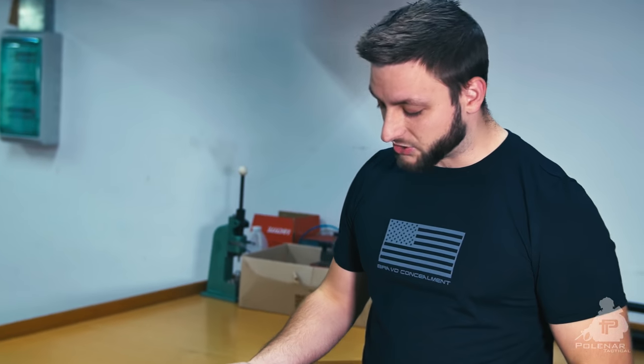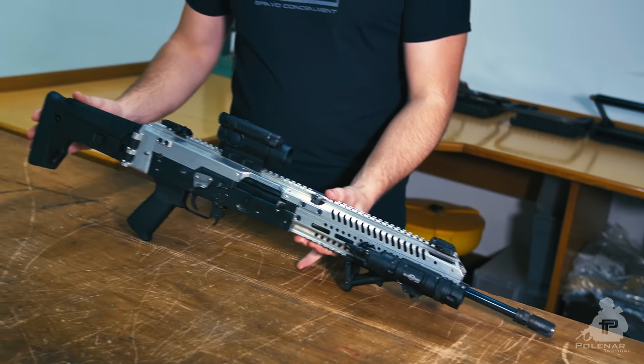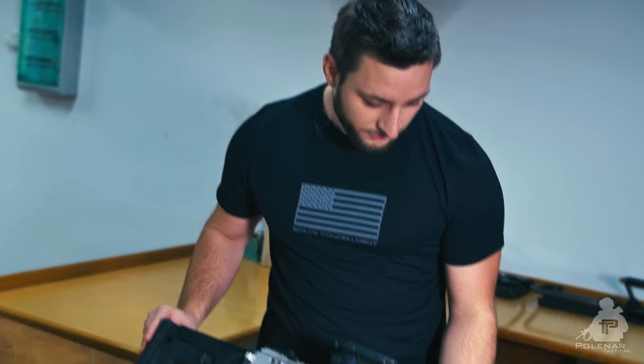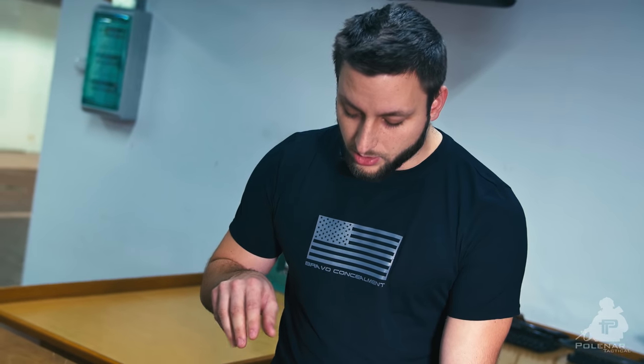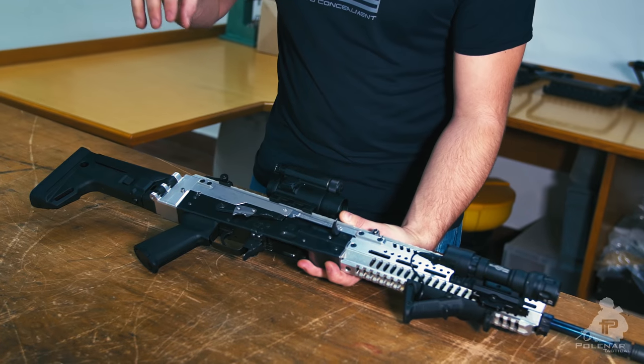Hey guys, this is Ziga from Polino Tactical and today we are here at ARX with a special firearm. As you may have seen on the firearm blog, this is their new concept rifle, the AK-B15. So this is essentially an AK rifle — this is the receiver from Zastava M70. But most of the other stuff is actually made here, so it's custom.